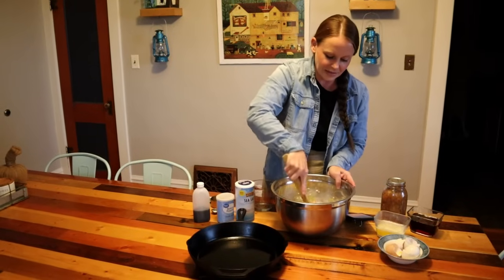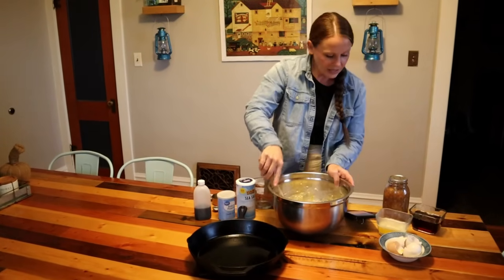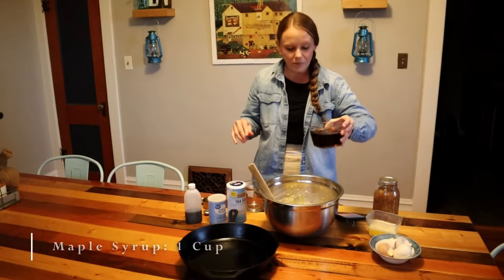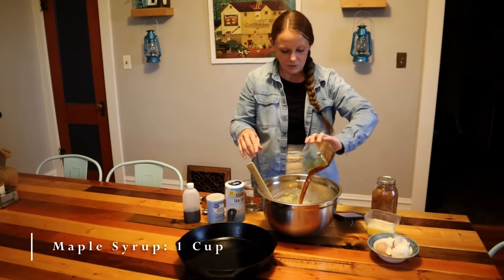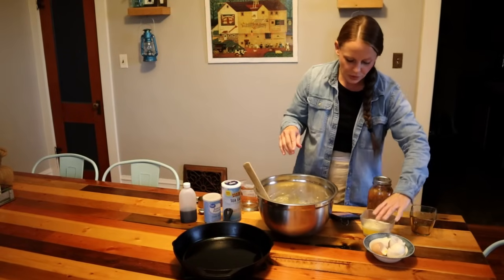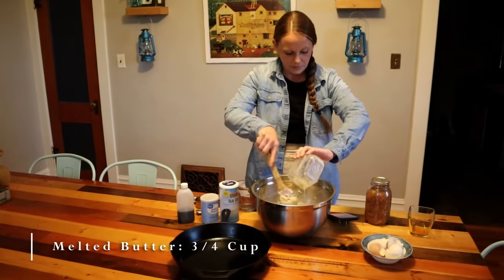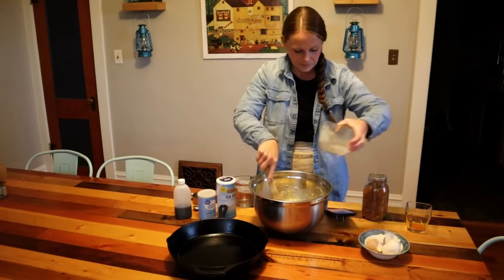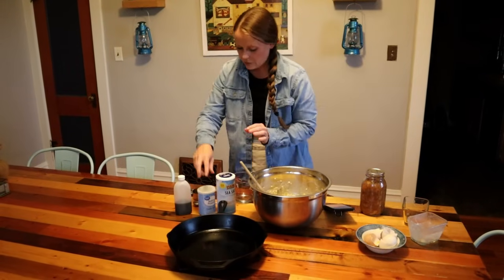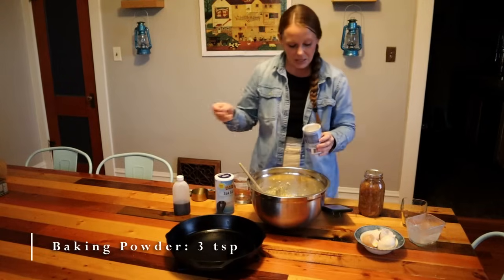If the kids say 'oh mom, it doesn't taste good' and it's a little sour, it's perfect for this recipe. So we've got our eggs in there. We are going to add in a cup of maple syrup — can't go wrong with that — and three-fourths cup of melted butter, and 3 teaspoons of baking powder.